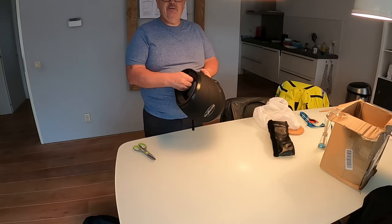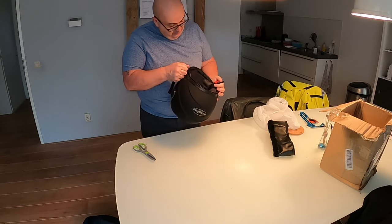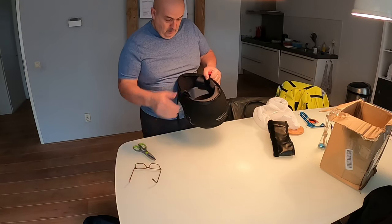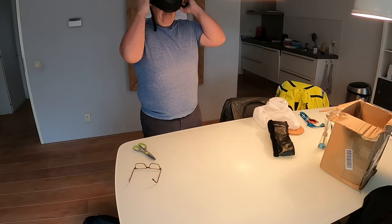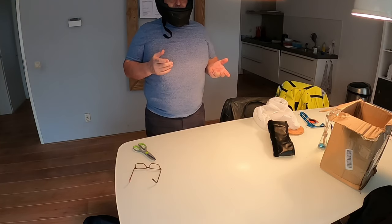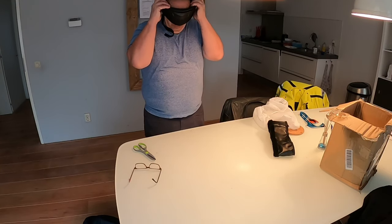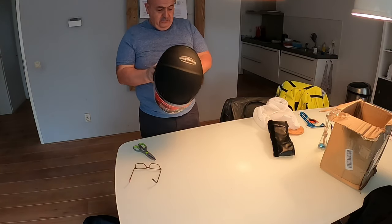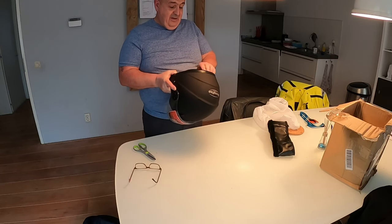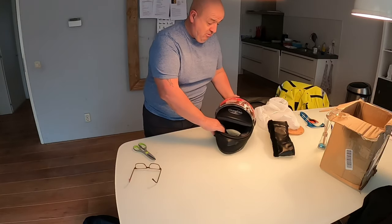Let me see if it even fits. What size is it? It should be an M2 or something. What a disaster. It fits, but it's not comfortable. It feels cheap. It is cheap. Rubbish.